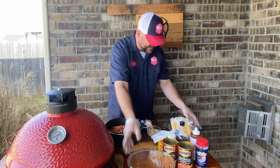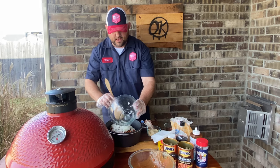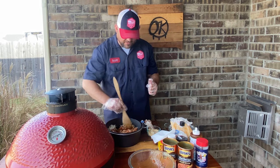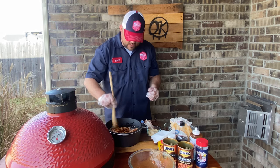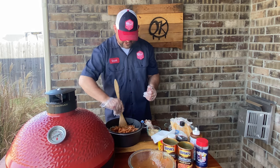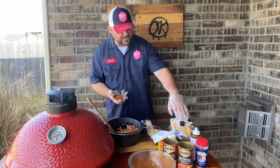We're gonna begin to put this all together in the pot and start stirring all the ingredients. Some people like to sauté the onions and cook the bacon separately before adding them in, but because we're cooking this 90 minutes uncovered and then 90 minutes covered, I think we're gonna be just fine.